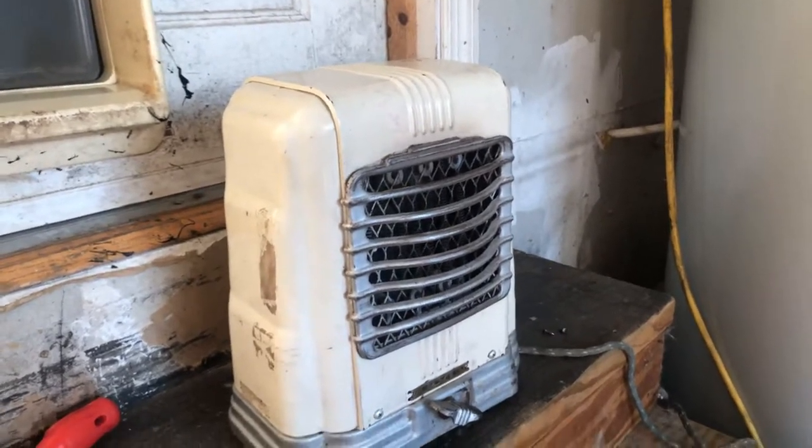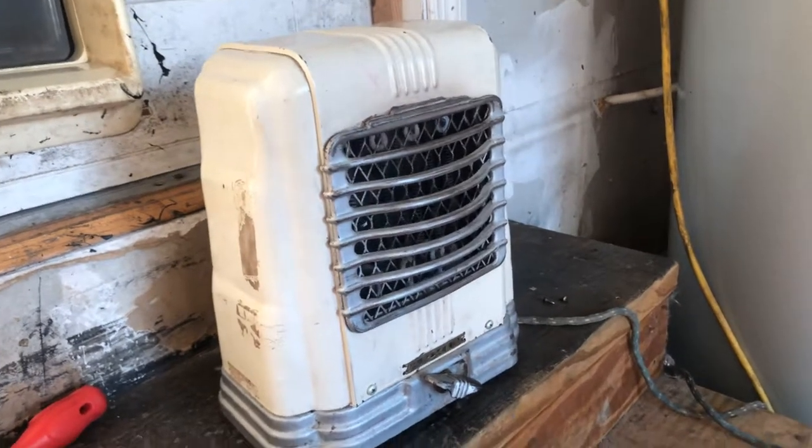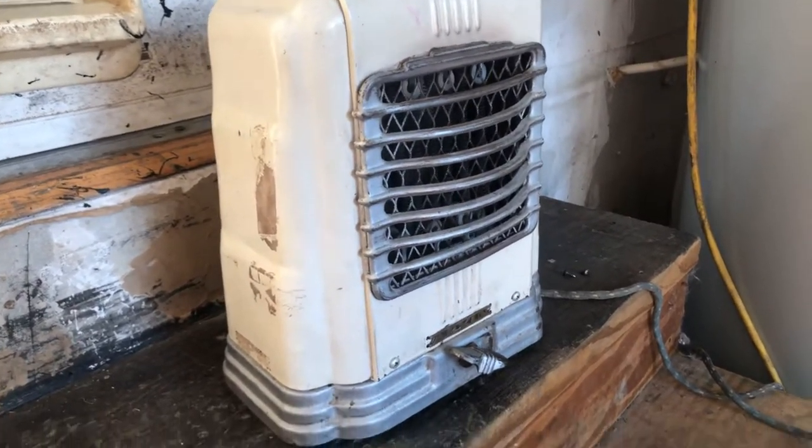Hey, this is Willard Craft-O and this is going to be a look at my 1940s Arvin 203A space heater.